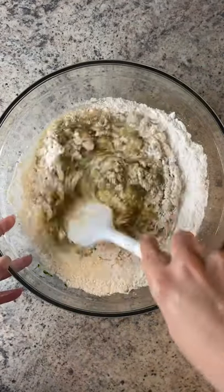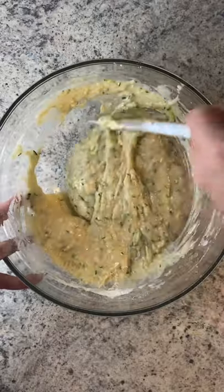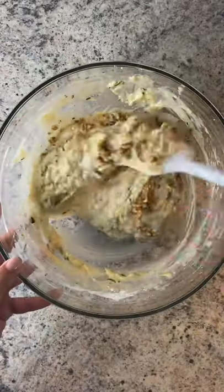Add in the flour, baking soda, baking powder, and stir again. Optionally you can add in some walnuts or leave them out.